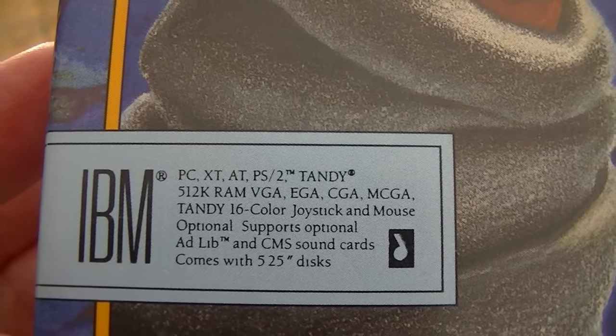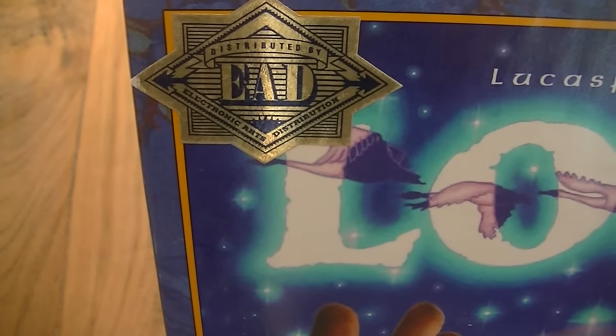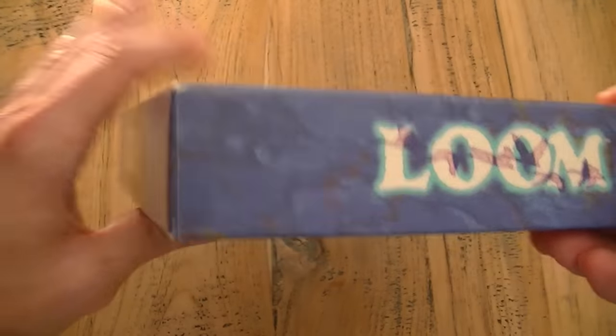The sticker on the front tells us it works on IBM PC and most other platforms. It requires a mouse and it comes with 5.25 inch floppies — the nice big floppy floppies. The sides of the box just show the Loom logo and the back of the box tells us something about the game.